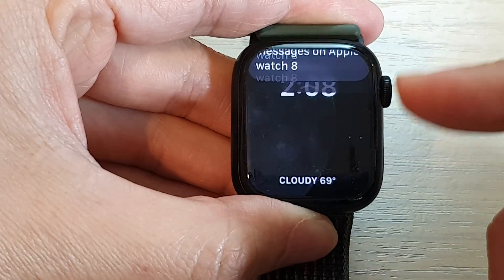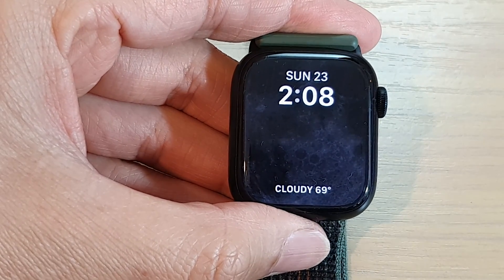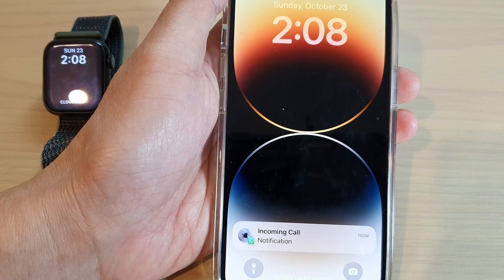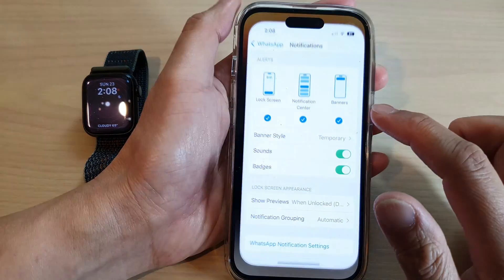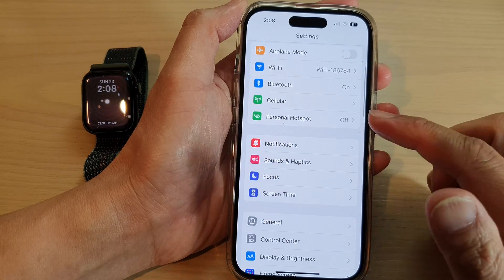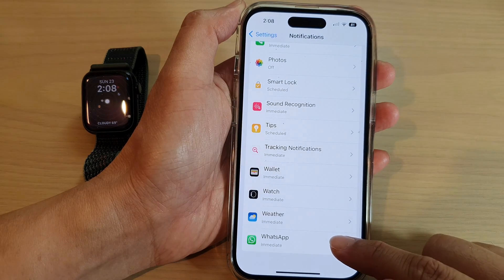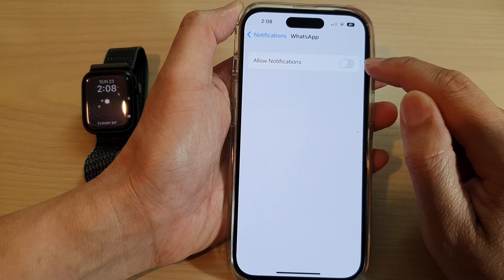First, press on the crown button to take you back to your watch face. On your iPhone, make sure notifications are turned on for your Apple Watch. Go into Settings, swipe down, and tap on Notifications, then go down to the bottom and tap on WhatsApp. Make sure you turn on Allow Notifications.